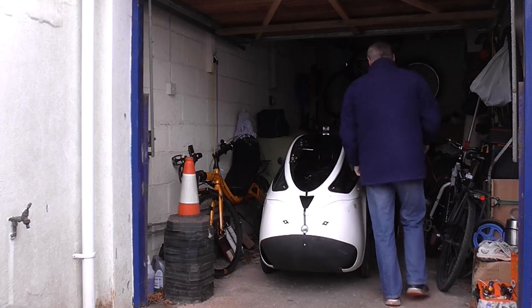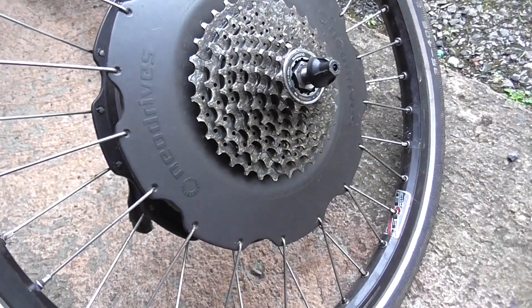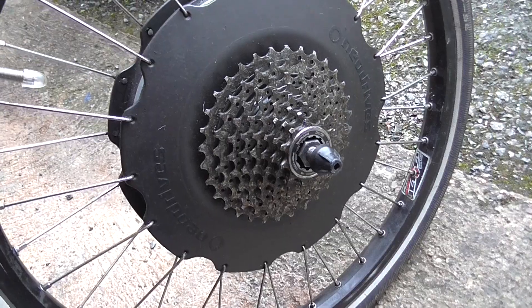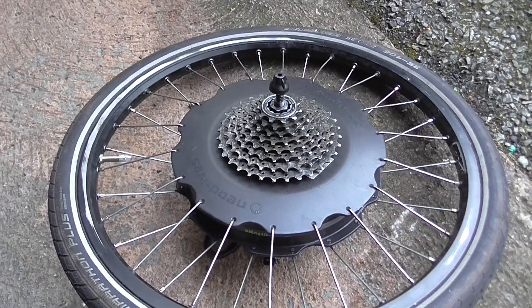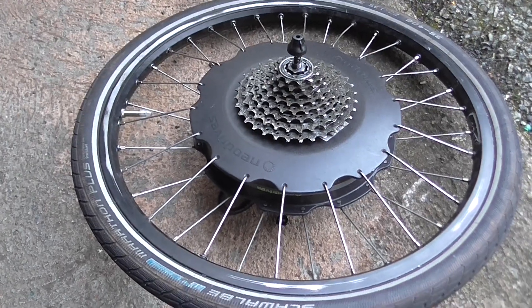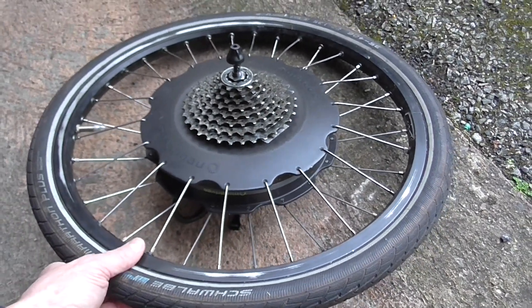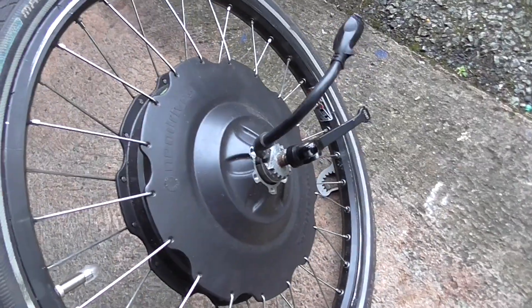When I first got the Velomobile it came with a Neo Drives hub motor. This is the original one — it has a standard eight-speed cassette and generally speaking looks quite well engineered. However, you can't actually take the hub motor apart to service it without removing all the spokes. It worked well for a while, but driving over some fairly extreme potholes occasionally caused the motor to cut out, most likely due to a slightly loose wire. I contacted Neo Drives and they basically won't help — they do not provide any technical information to help you repair it.